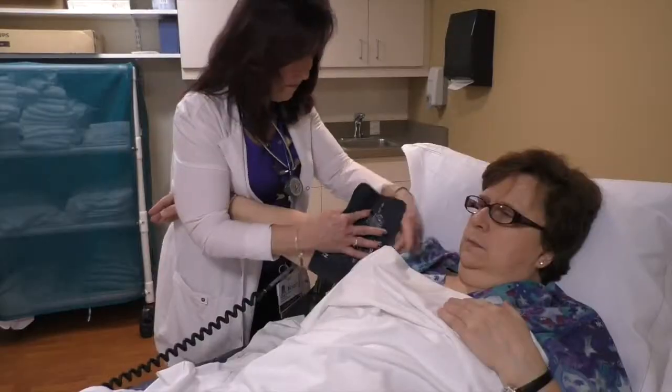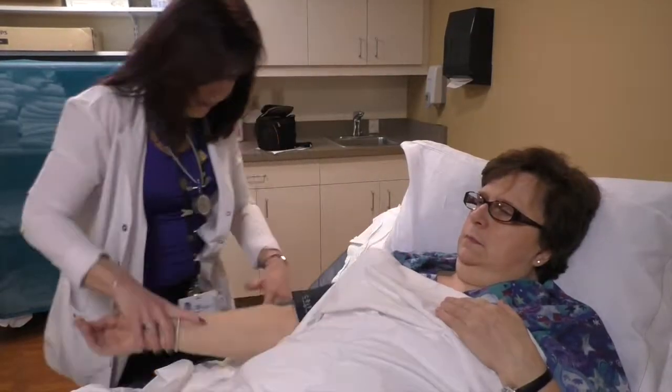Hi, my name is Robin Armstrong and I'm the supervisor of the vascular lab here at Saussure Hospital. I'm here today to demonstrate exactly how an ABI test is performed.